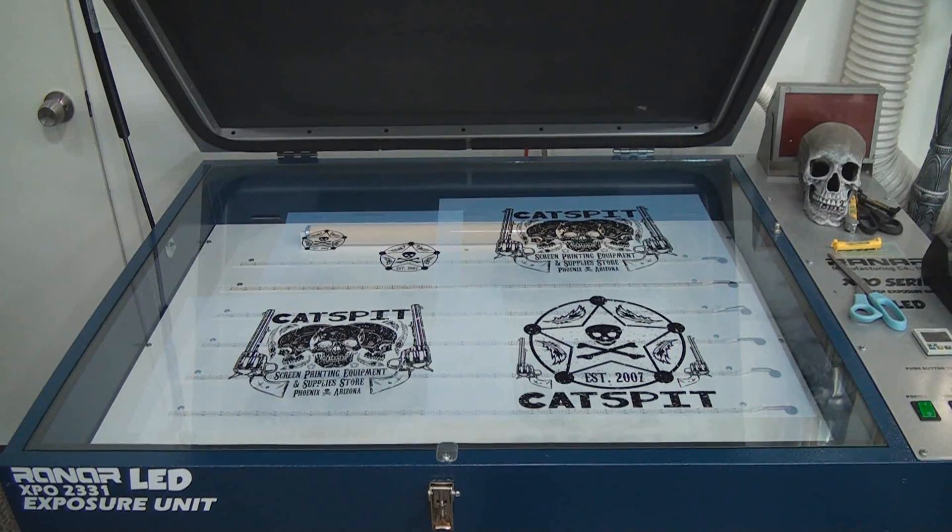I want to fit all of this artwork on two screens. So we're going to gang up all of this artwork on two different screens. In the top left area you can see there are two little circular designs — those are the crest prints — and those will be cut and placed specifically on one screen. So let's get set up to burn some screens.